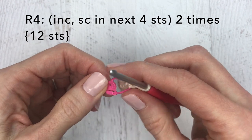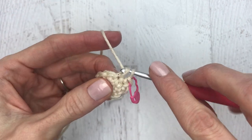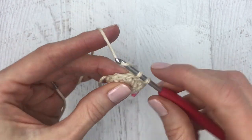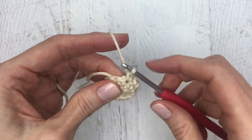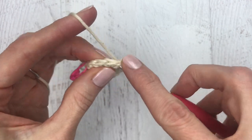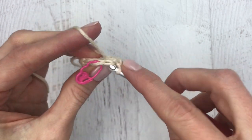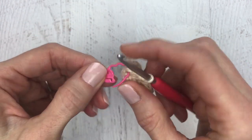For round four, do one increase and then single crochet in each of the next four stitches. That's your last single crochet, then do another increase — single crochet one and two — and then single crochet in each of the next four stitches. When you reach your last single crochet of round four, change your stitch marker and move on to round five.